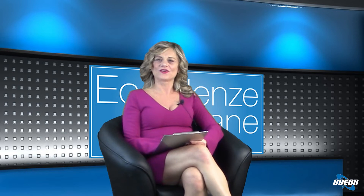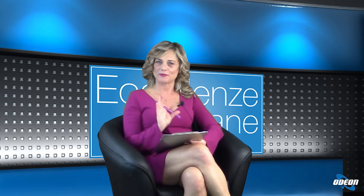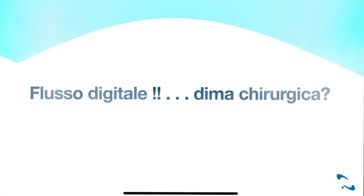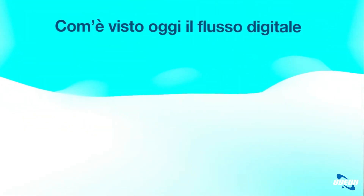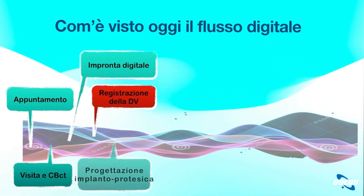Dottor Sanfilippo, che cosa si intende con il vero full digital nella chirurgia implanto-protesica? Il flusso digitale nella chirurgia implanto-protesica spesso viene un pochettino banalizzato, perché molti colleghi pensano che usando una dima chirurgica si effettui una chirurgia computer guidata. Invece non è così.